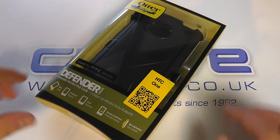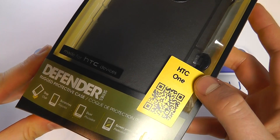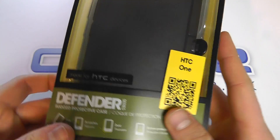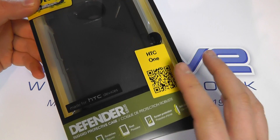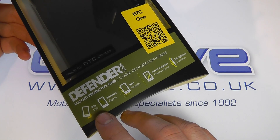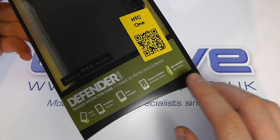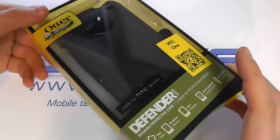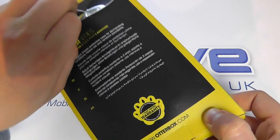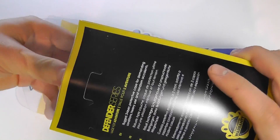Here we are with an unboxing hands-on with the OtterBox Defender case for the HTC One. This is specifically manufactured for HTC devices. It's able to protect your device against drops, scratches, and dust. It's got screen protection and a belt clip holster. This is the official retail packaging, so without further ado, let's open up and show you the case.